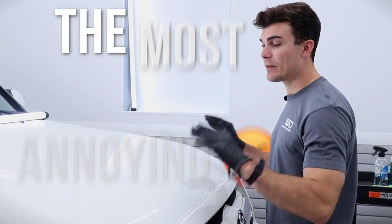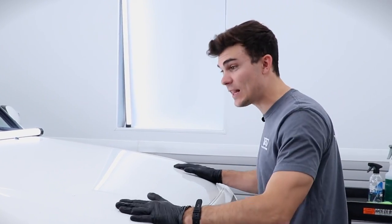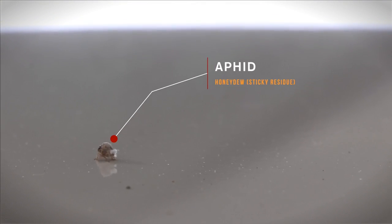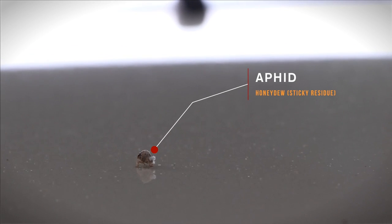I want to show you how I attack probably the most annoying problem of summer detailing in the state of Tennessee as well as in other states around it. This is a white car, and it shows it perfectly. It's been sitting under some trees outside. There is this black substance that accrues on white paint — not just from a mixture of things falling from trees but also from a particular type of bug. We actually found one on the hood crawling around.